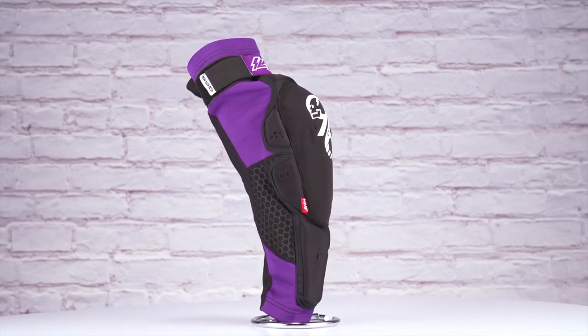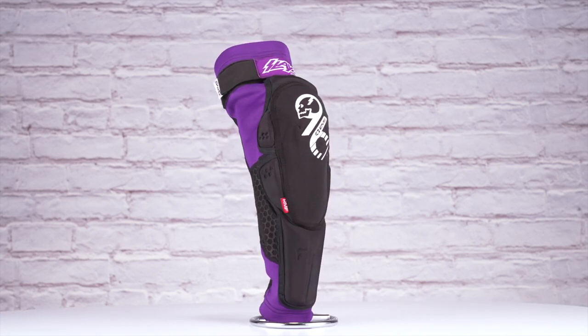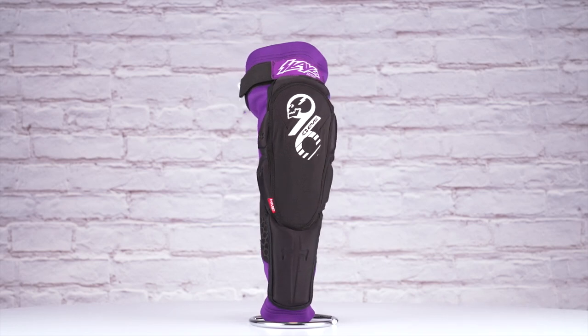Thanks for joining us to take a look at the Slayco 96 Knee Guards from EVS. If you still have any questions, our customer service team is available to help make sure you're all set up for your next ride.